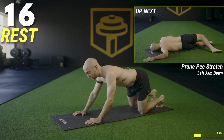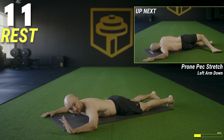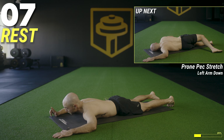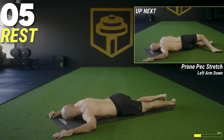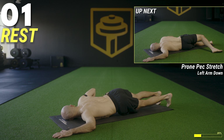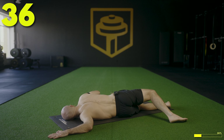We're going to lay down on the stomach into a quick prone pec stretch. Bring the arms out to 90 degrees, start with the left arm down. Keep the elbow on the floor, turn the head to look right, lay the left ear on the floor. Right hand can be used as leverage — rotate the body to stretch the left pec. Try to keep the shoulder on the floor. We're here for 40 seconds, then we'll do the other side and move into a push-up to pike.